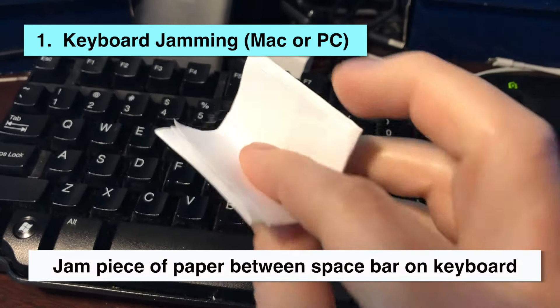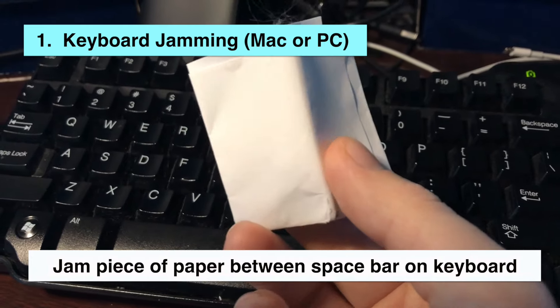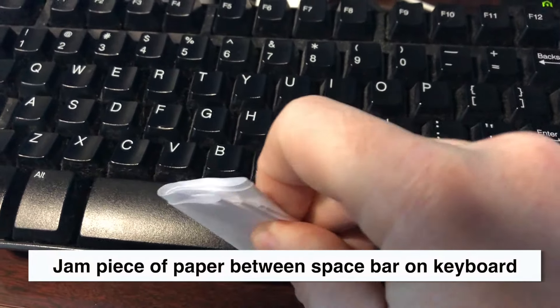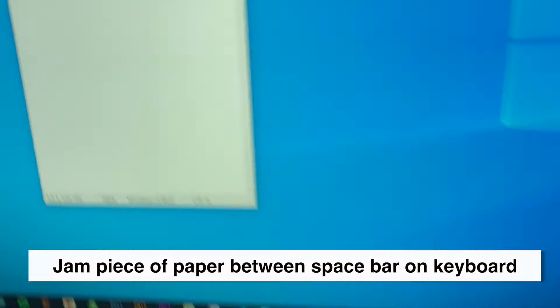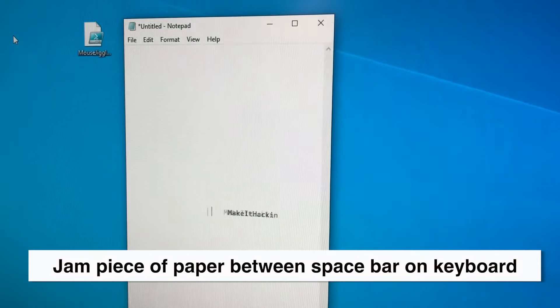The first method is keyboard jamming and works on Mac and Windows. If you have a desktop, fold up a piece of paper and jam it into the spacebar. This will continuously send keystrokes to the application of your choice. When you're ready to quit, just remove the piece of paper.